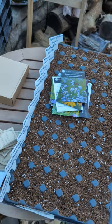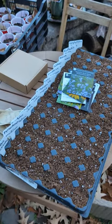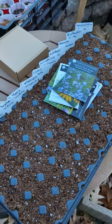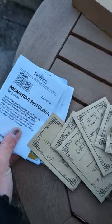Hi everyone, this is Nicole with VBBUD. Today we are talking about winter sowing. I'm going to focus on native plants because that's what I'm growing. I have a mixture of seeds that were purchased mostly from Prairie Moon Nursery. I do have a few from Burpee as well.